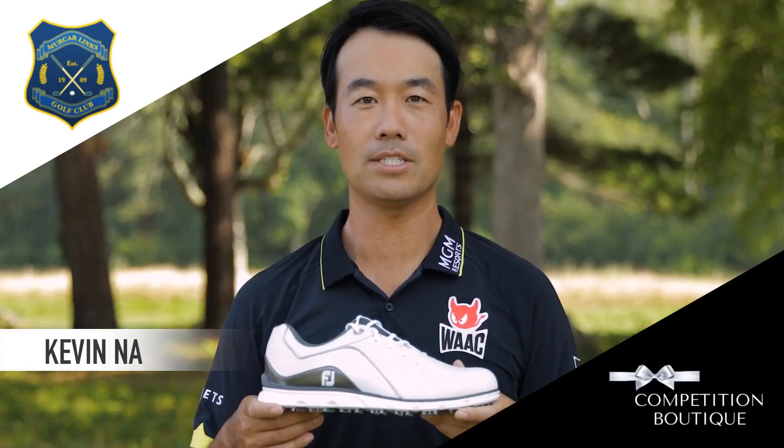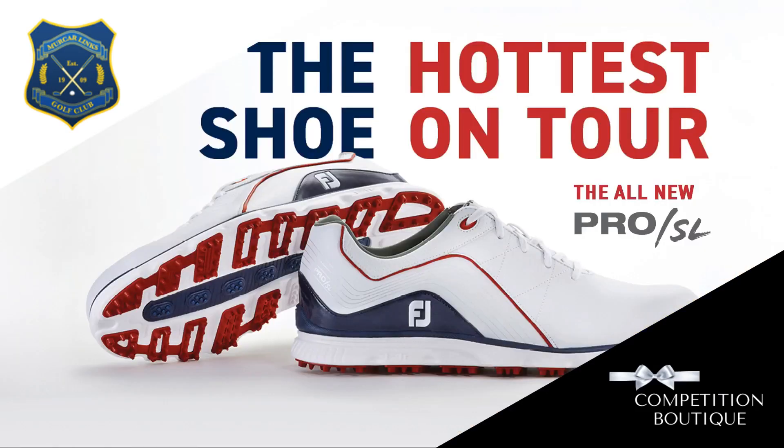Hey, wait a second. Did Adam just say he put the Pro in the... Well, that's all the time we have for today.